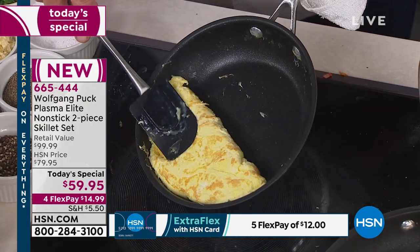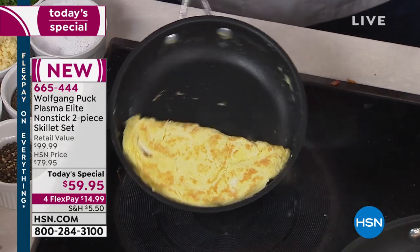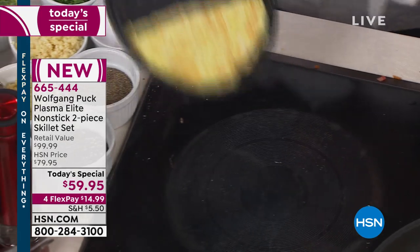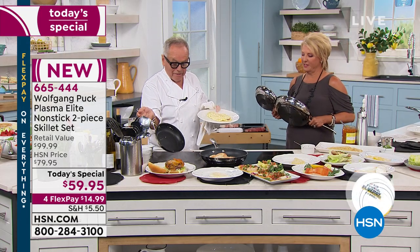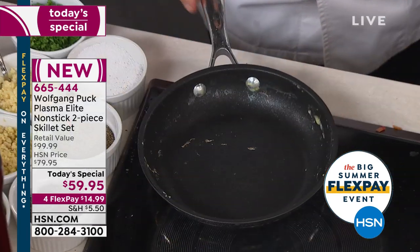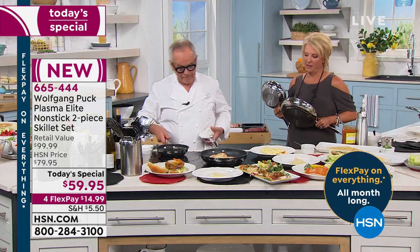Here I have my omelet with the little chilies and tomatoes. All I have to do now is fold it over. I did not put one ounce of fat in here — no nothing. The pan is totally fat-free. Look at that — it's gorgeous. Look at the cooking finish: totally even cooking. Beautiful.